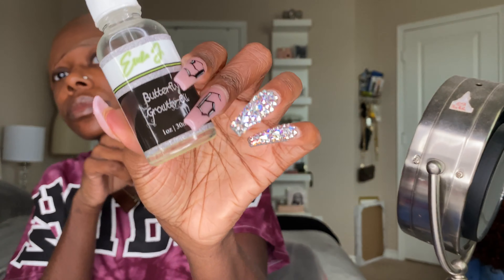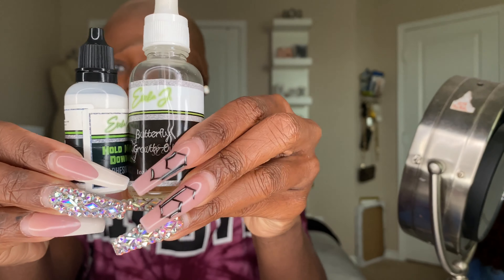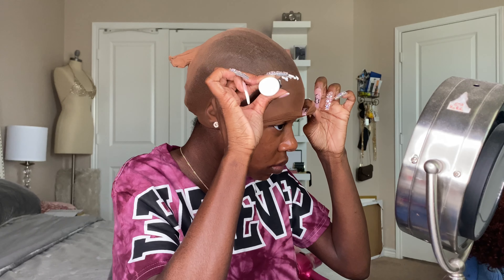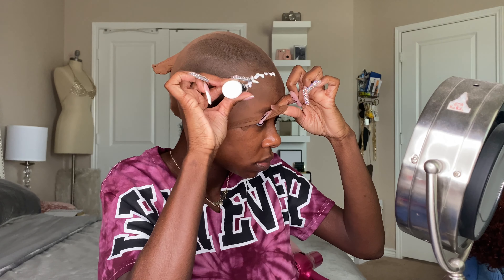These products right here — this is just a growth oil that I put between my braids. This is the glue I'm going to be using today, called Hold Me Down by Erica J. She's a YouTuber, entrepreneur, and hairstylist. I'm going to go ahead and put the glue all around my cap. You don't have to do this step. I have a different video on my bald cap method. This is my first time doing this method — I did see it on Erica J's channel.